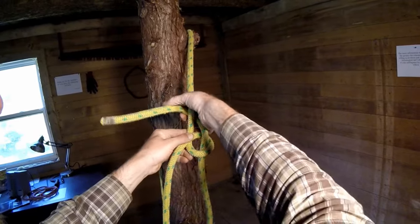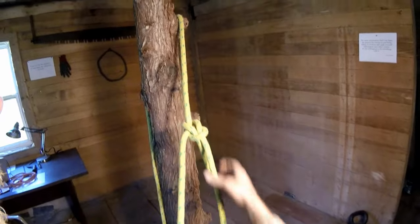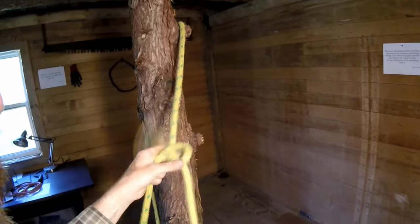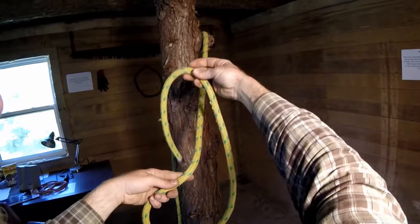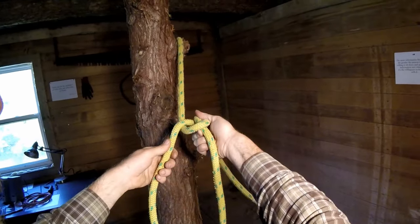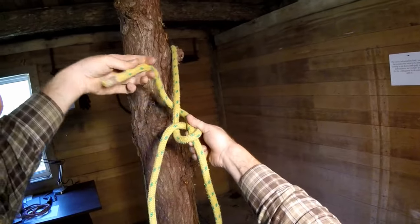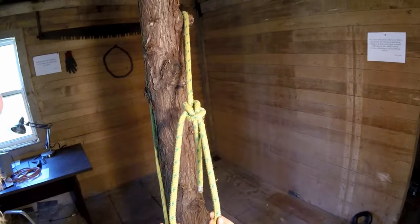And then I'm just going to take it around behind the tree and back down. So again — this rests on top — I'm going to grab it and flip it up like this, and then behind and through. So that's the overhand flip method.